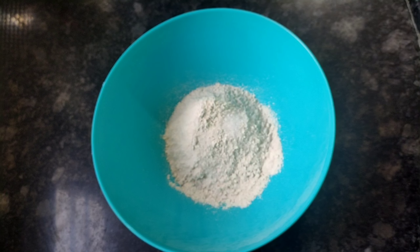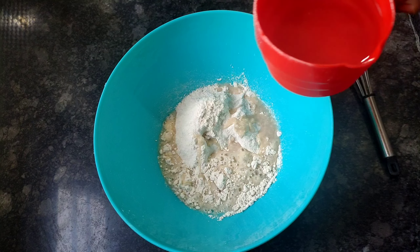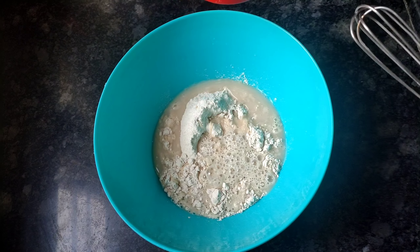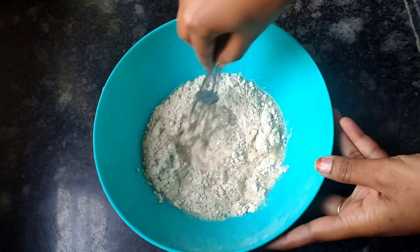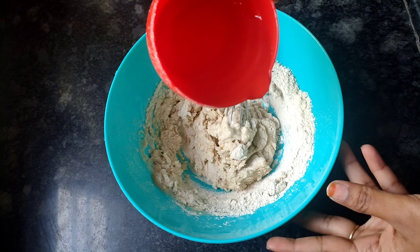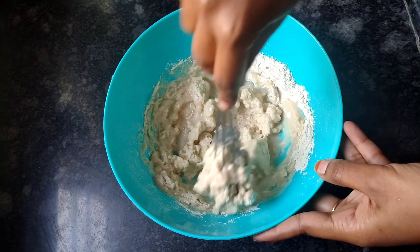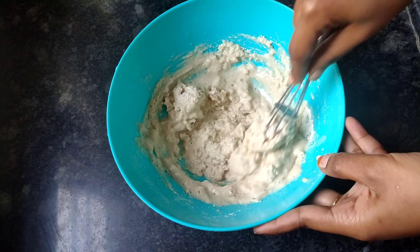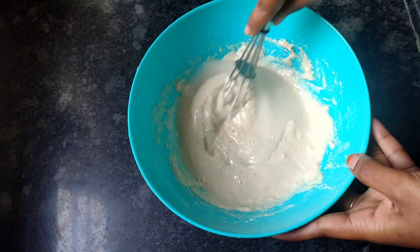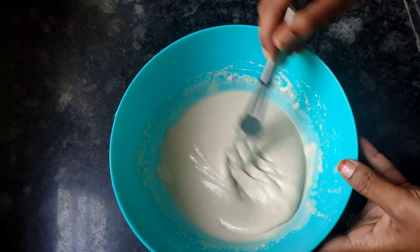We will add a little bit of water and whisk it. We will add 1 cup of water and mix it into a smooth batter with the correct consistency.